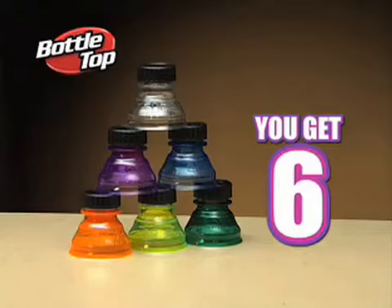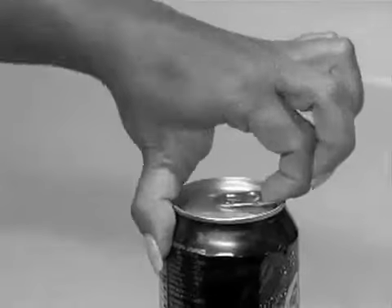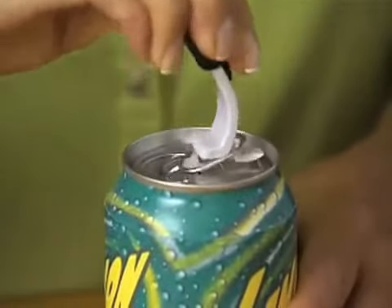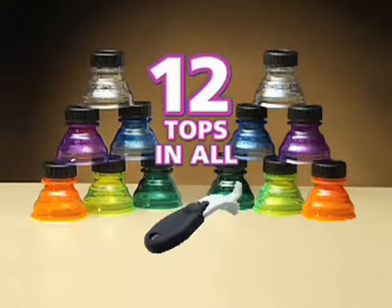You get six Bottle Tops for just $10. And as a special bonus, get six more. Plus, we'll send you the Can Top Popper — opening cans destroys your nails, but the new Can Top Popper pops cans open faster and easier without struggling. You get both bonuses — just pay separate shipping and handling. That's 12 amazing Bottle Tops plus the Can Top Popper, all for just $10.